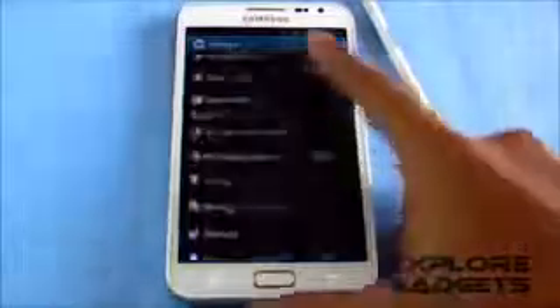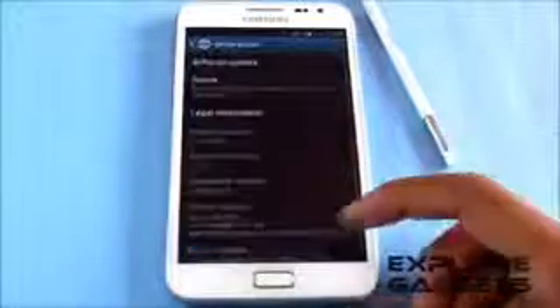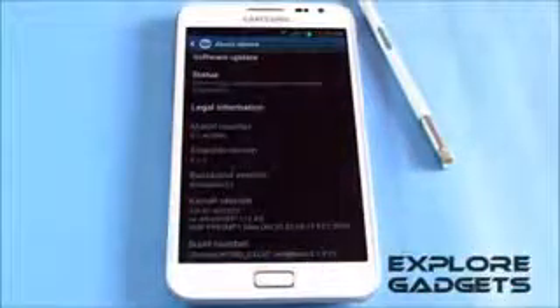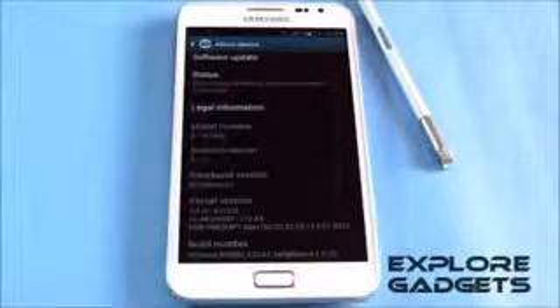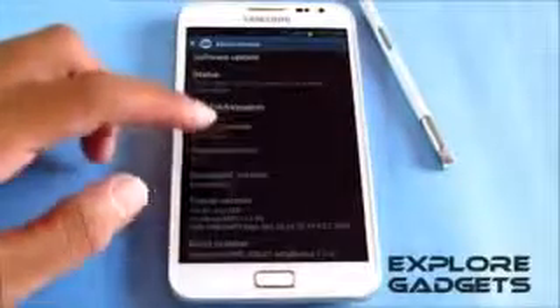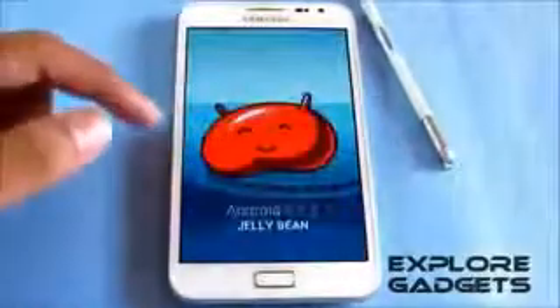Hi guys, this is my review of the Ultimate JellyBean ROM based on the XXLS7 leaked firmware — JellyBean 4.1.2 version 3 for the Galaxy Note GT-N7000. So this is Android 4.1.2, that's the JellyBean.